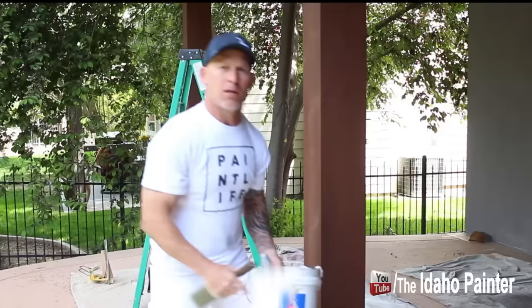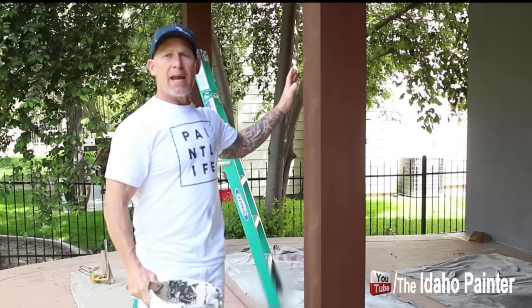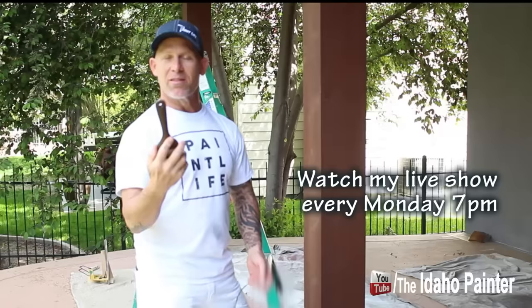So we're getting ready to do some painting on this house. We're gonna be using a solid color stain. Got my cut-in bucket right here. We got a stucco house here but all the trim is wood, so it's a dark solid color stain. We're using the Lucas Tools paintbrush right here. I'm not sure what a hundred dollar paintbrush feels like because I've never used one, but this thing looks like a hundred dollars and feels like a hundred dollars. So I'm kind of excited to test it out.